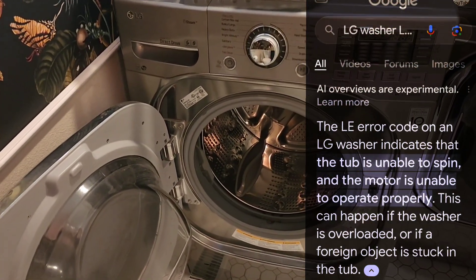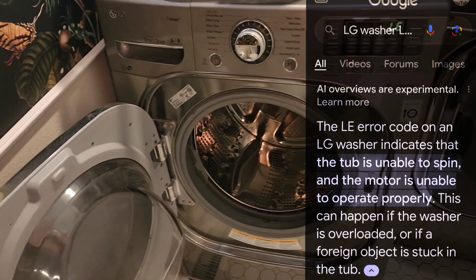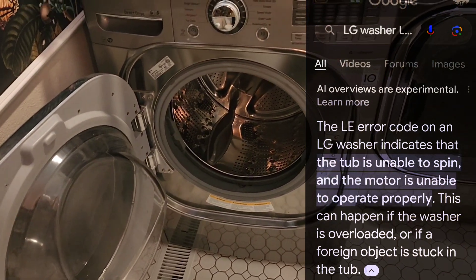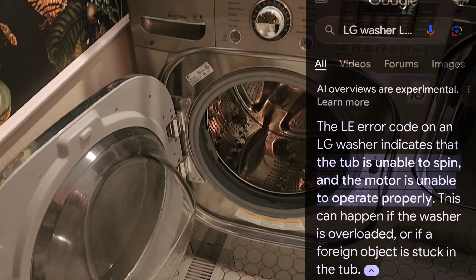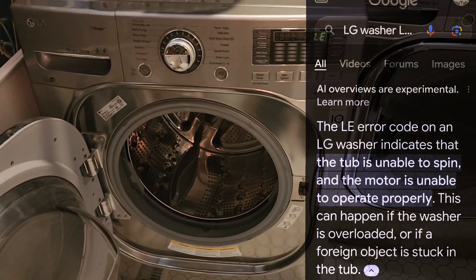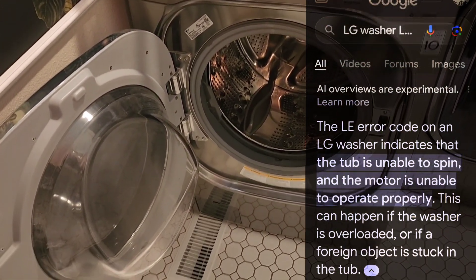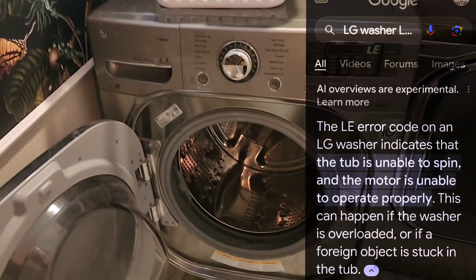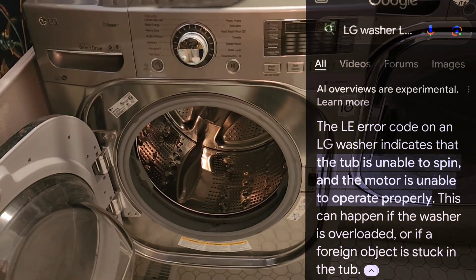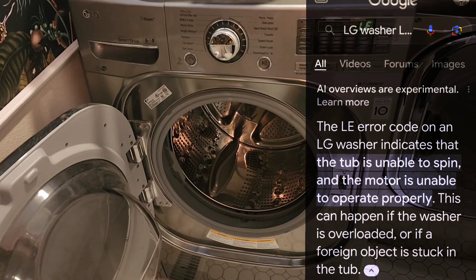All right, I have the part numbers, pricing, and availability. For the stator, part number 4417EA1002Y — retail is $237.94, your cost is $180.13, and we have this in Portland. For the control board, part number EBR785345 02 — retail is $268.82 and your cost is $205.32, and that one we have to ship in.